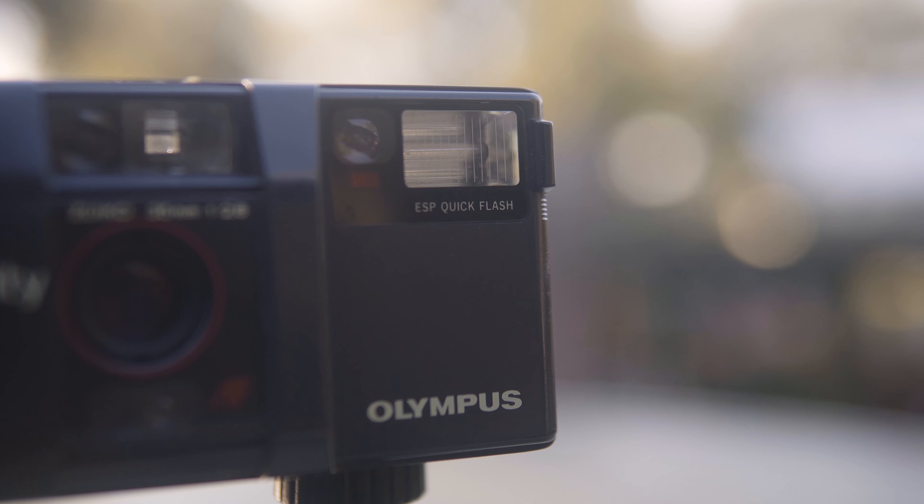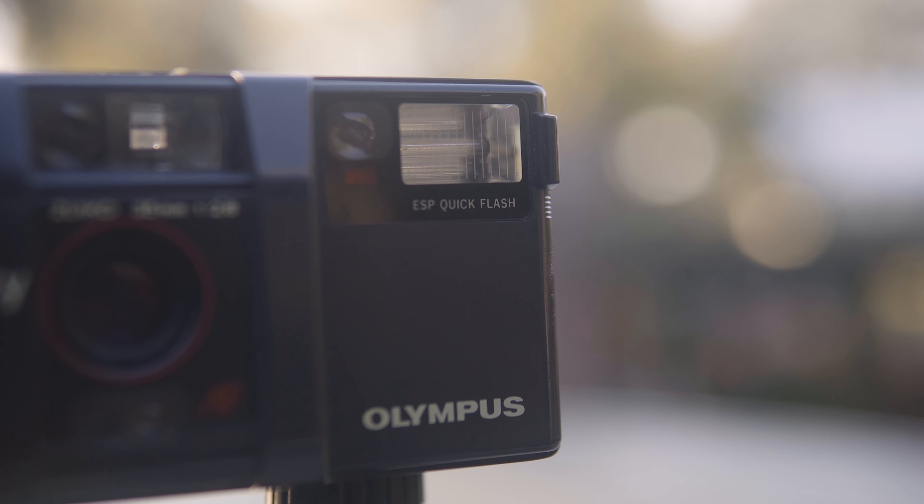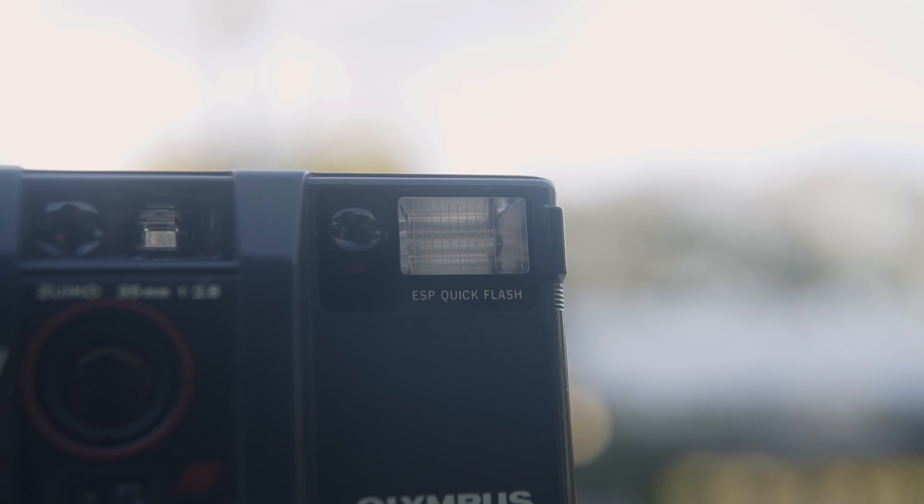The first con is the flash. I love flash photography and the look it gives — it's so different from natural light — but this camera does not give you the ability to turn the flash off or on. It has an auto flash, which means the camera will automatically turn the flash on if it thinks your subject is underexposed. Why Olympus chose to do that I have no idea, but it's not the worst thing.